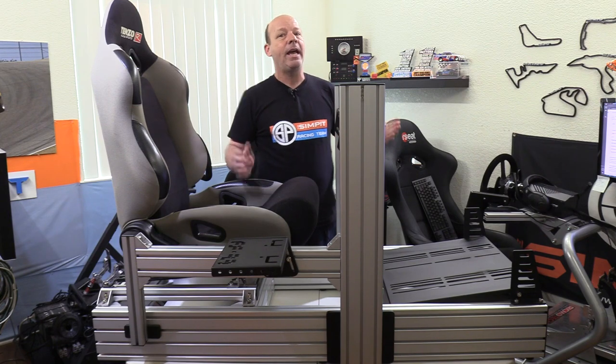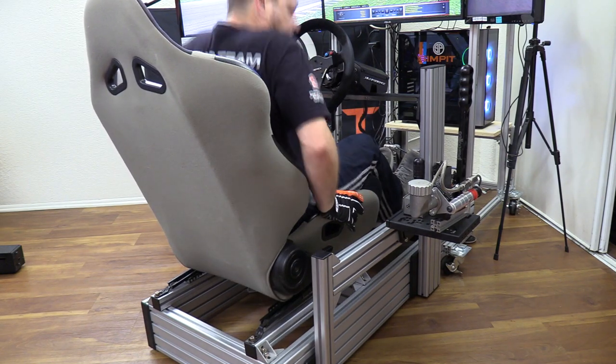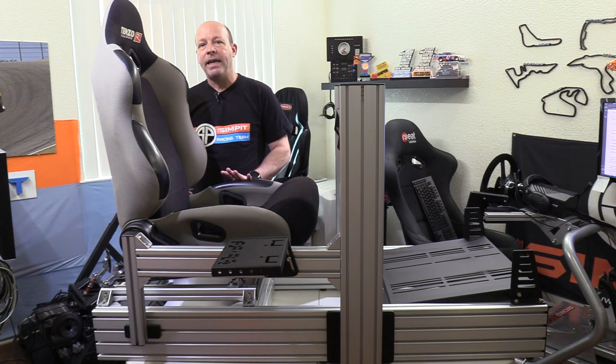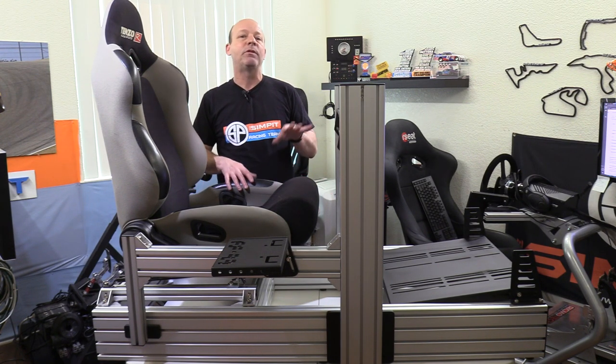My seat comes with sliders, so when making final adjustments I put my seat all the way forward, set the wheel deck distance based on that, and when I slide it back it's easy to get in and out of the rig. I can still use a keyboard on my lap for non-sim tasks. That's how I decided where to set the distance for my wheel deck.